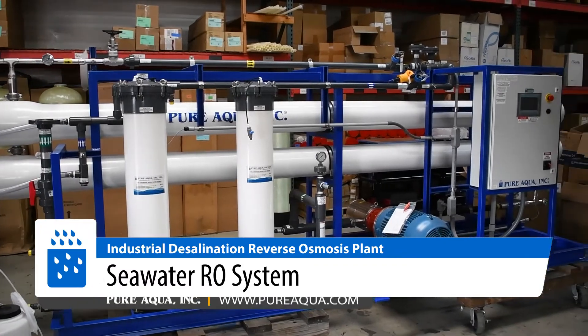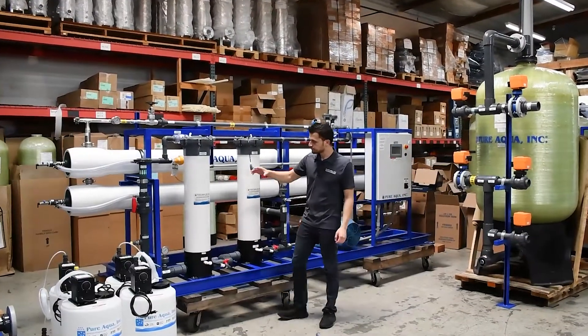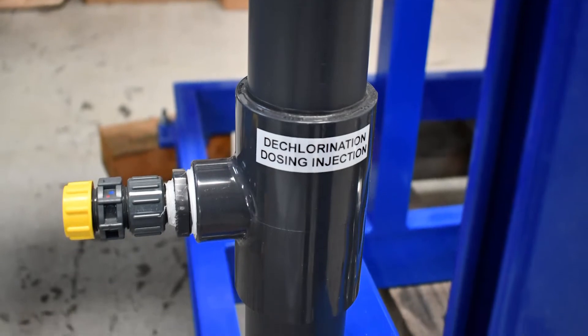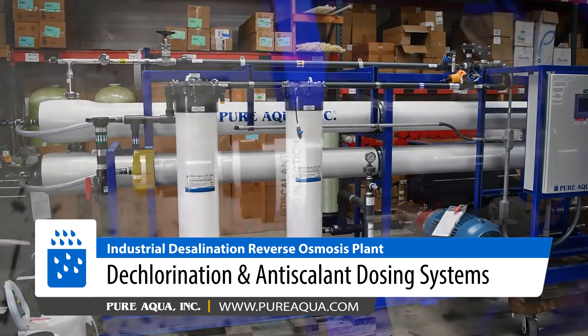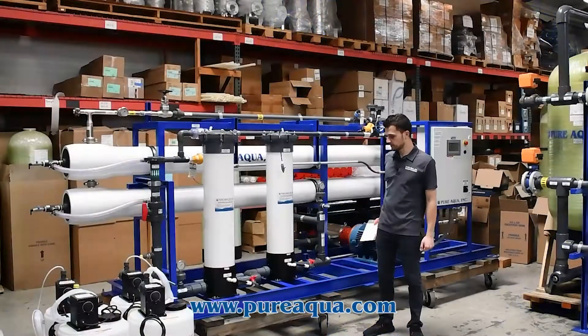Zooming in on the SWRO side of this, the water is going to be fed on this side of the system, where we will inject the water with de-chlorination and anti-scalant. The de-chlorination will help neutralize any remaining residual chlorine before we feed it into the RO. The anti-scalant will also be injected to help minimize and prevent any fouling on the membrane surface.